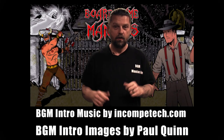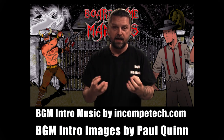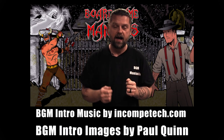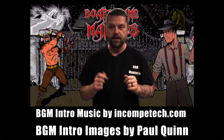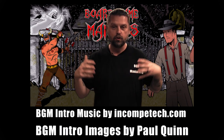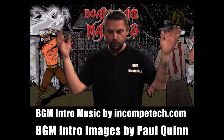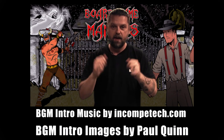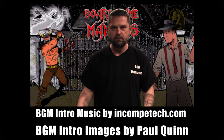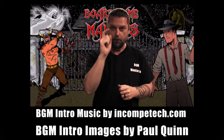If you want to keep up to date with Board Game Maniacs, click like and subscribe to be notified when more videos are available. To become an official sponsor, visit patreon.com/boardgamemaniacs or streamlabs.com/boardgamemaniacs1 to donate and help keep the channel going — purchasing more games and equipment to make Board Game Maniacs grow. Thank you from the bottom of my heart for all your support, and until next time, be a maniac!